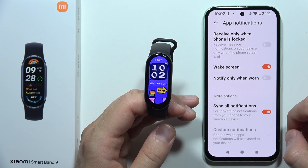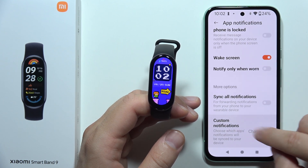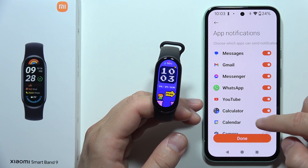But if you don't want to receive notifications from all apps, you can unselect this switcher, click on custom notifications, and now you can only activate notifications from the apps that you want.